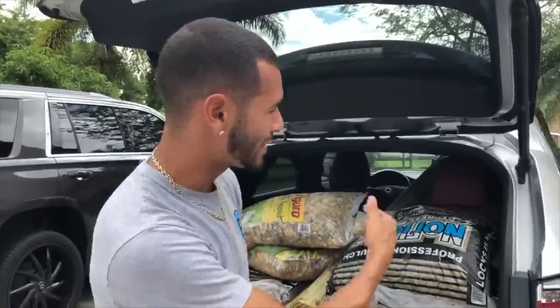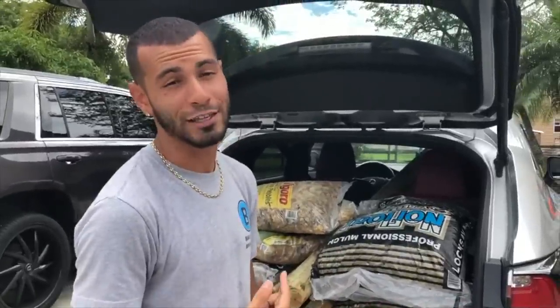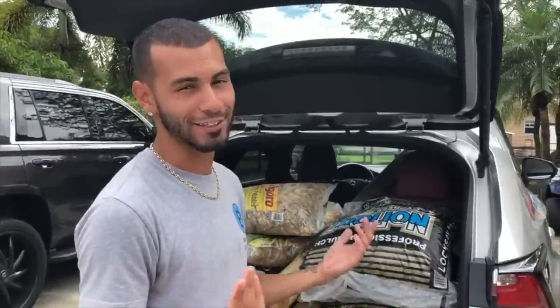But before we do that, we're going to take all this stuff out and I want to see my mom's reaction. I told her we got stuff and she doesn't know how much stuff we got. So let's go do this real quick.